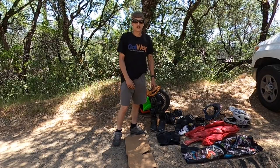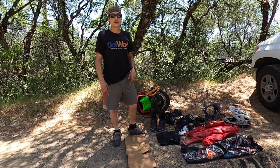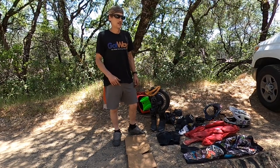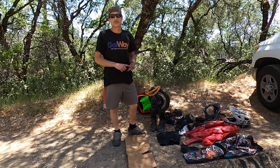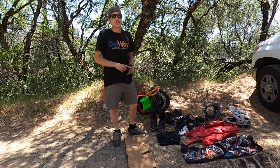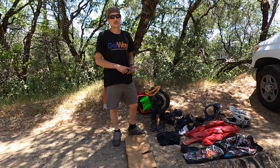Hey guys, welcome to Watt Singletrack. Today I'm making a video for everybody that's been asking about the safety gear I wear and a lot about the tether. I'm a really avid supporter of wearing full gear all the time — you never know when you're going to go down in a crash, especially out trail riding.